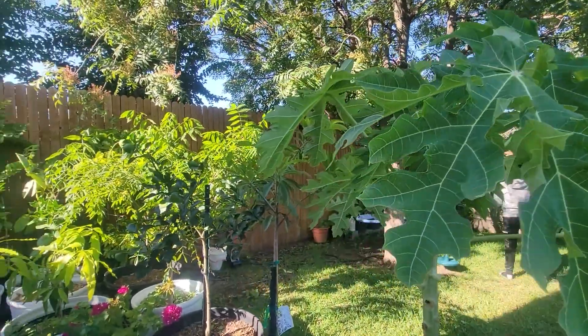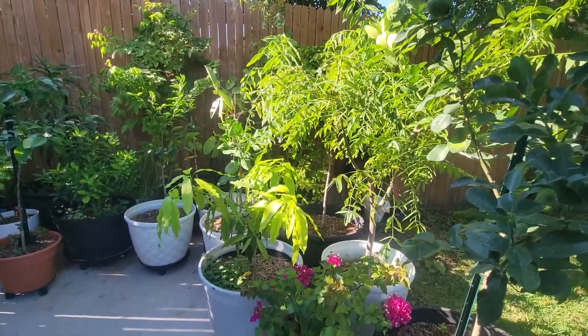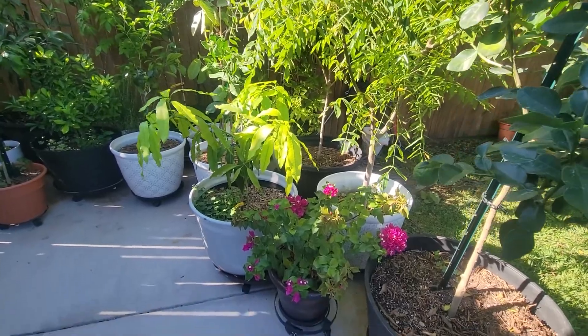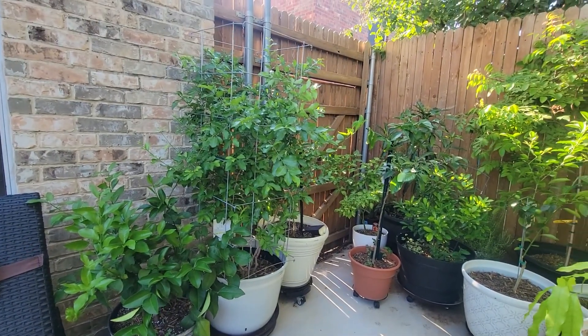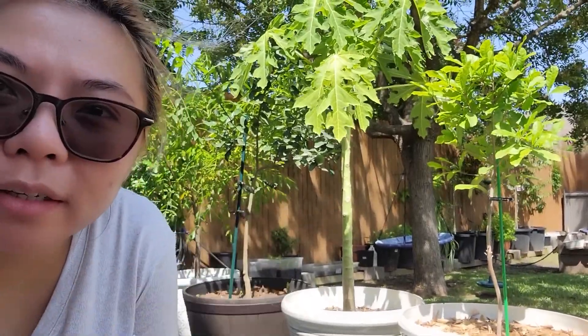My papaya tree is super tall now. It was literally about a foot or two when I first bought it, so significant growth since the beginning of summer. So that's the papaya tree right there — as you can see, it has grown significantly since the beginning of summer.